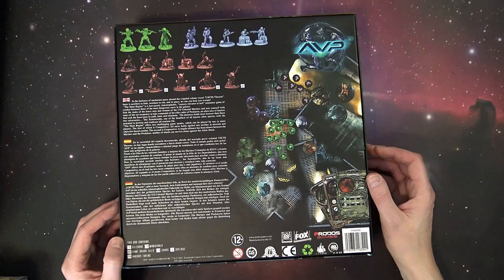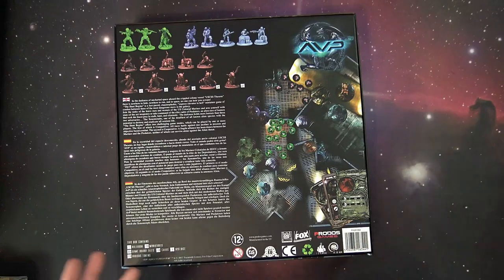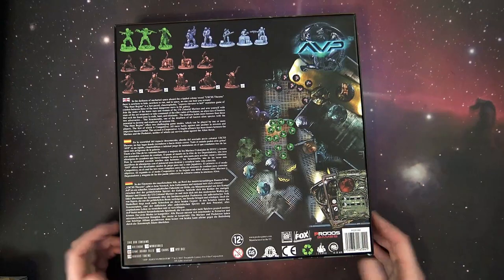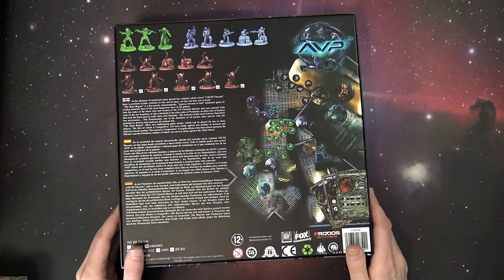You can get it on Amazon from various different sellers for around $100 US. You just kind of have to weigh it out whether you should get it from Protos directly, on Amazon, or from a retailer here in the States. If you're in Europe, I imagine it's just a lot easier to go through Protos.